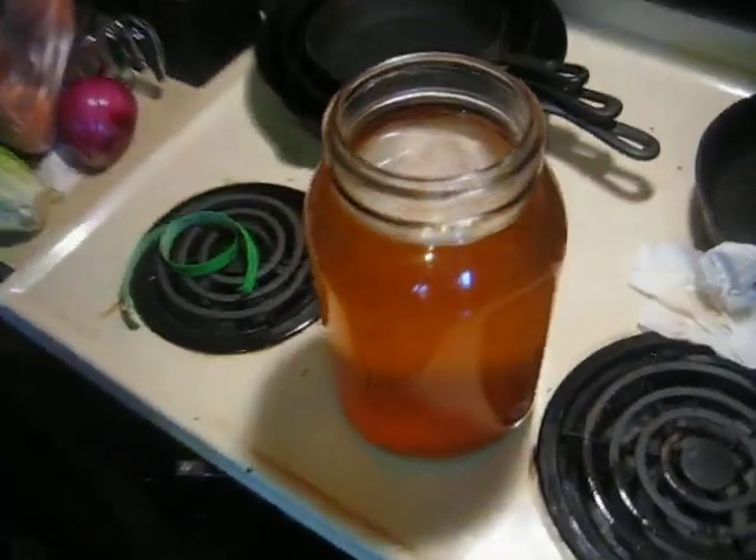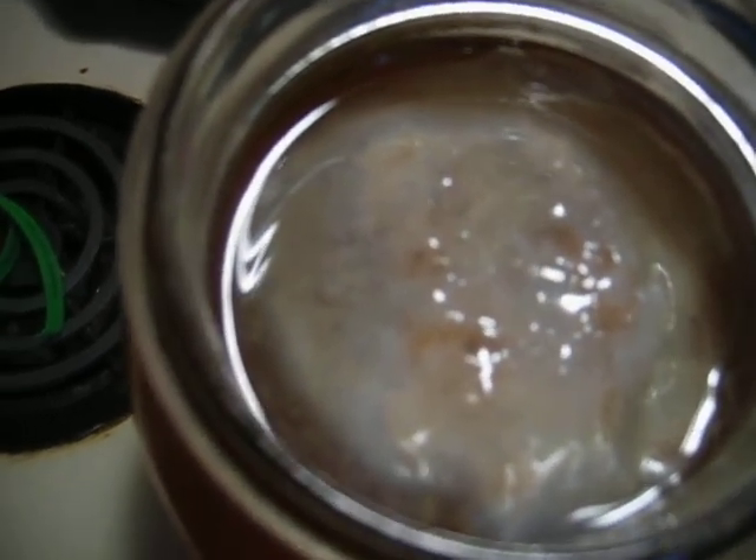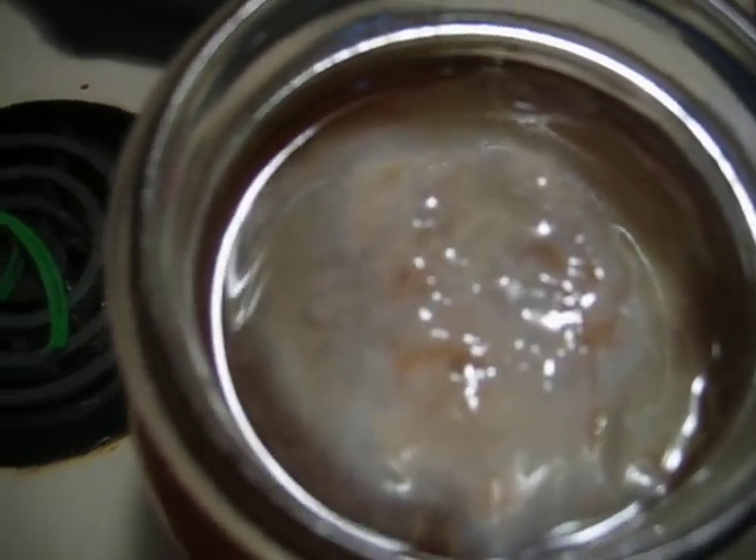I'm going to pick you up and you can see for yourself — that, my friends, is a Jun White SCOBY.